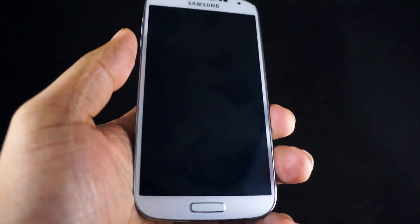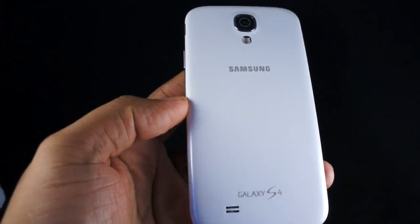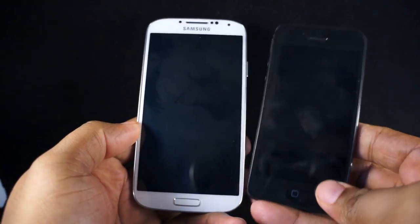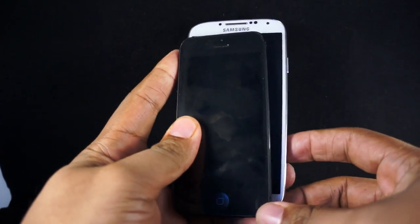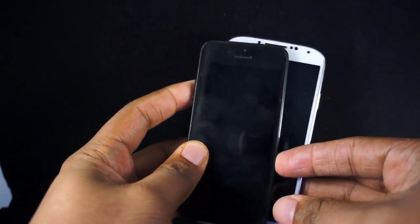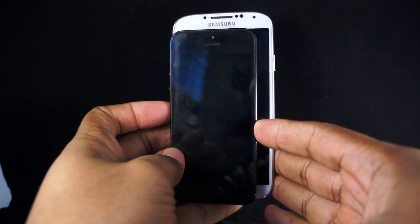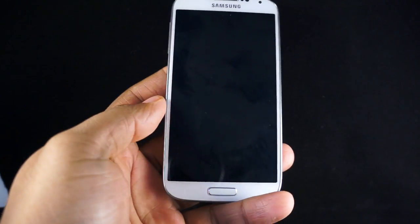It's big, but it's very easy to make one-hand operation possible. For the sake of comparison, here you've got an iPhone 5. When you put them together, you can see that the Galaxy S4 is a little bit taller and wider, so you're going to get more screen real estate, of course.